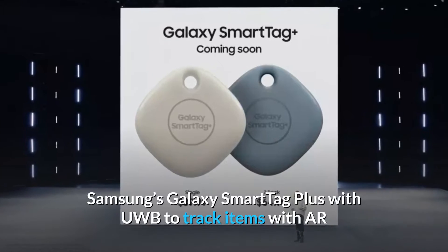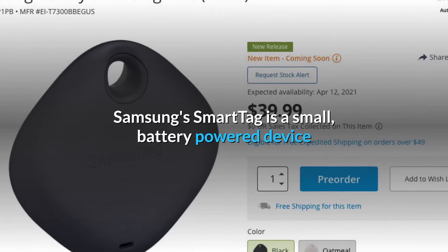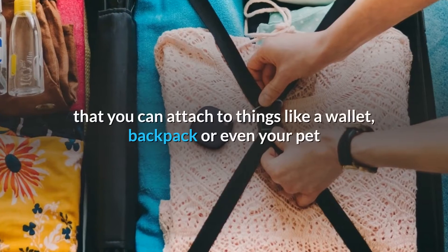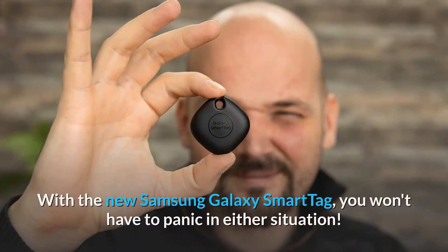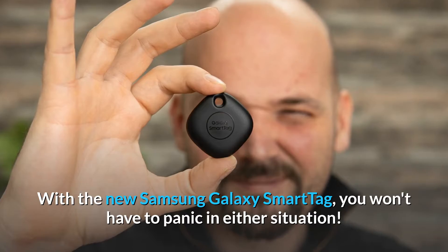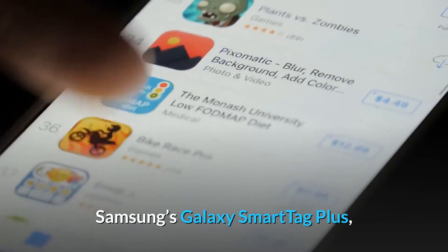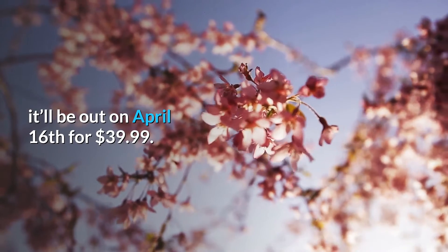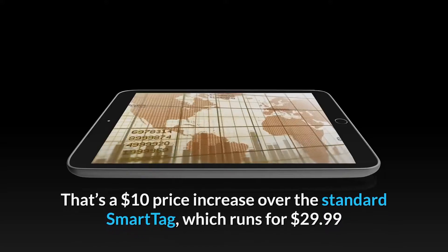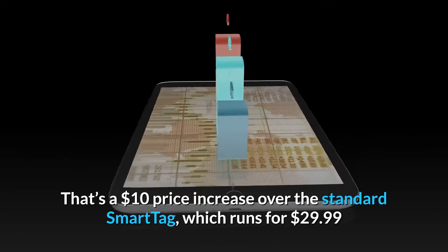Samsung's Galaxy Smart Tag Plus uses UWB to track items with AR. The Smart Tag is a small, battery-powered device that you can attach to things like a wallet, backpack, or even your pet. The new Samsung Galaxy Smart Tag Plus, the souped-up version of the company's Tile-like Bluetooth tracker, will be out on April 16 for $39.99 — a $10 price increase over the standard Smart Tag, which runs for $29.99.